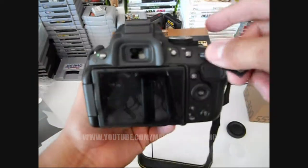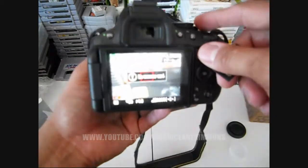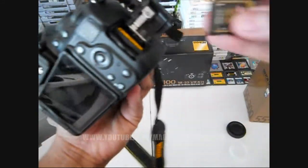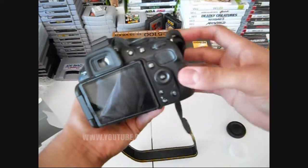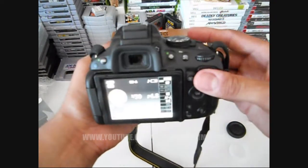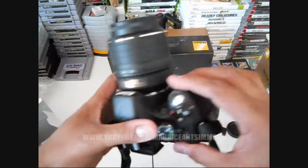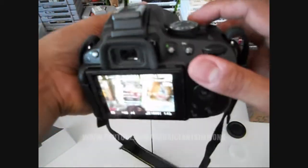Oh snap! Wow, that's sick — I don't know what that means right now, but wow. Okay, yeah, not bad. It kind of feels a little strange right now because I've never used a Nikon before. Let's see if we can get something with the movie mode.